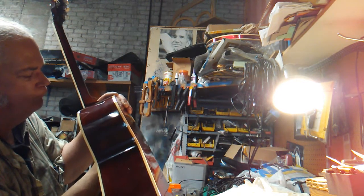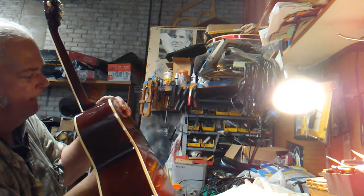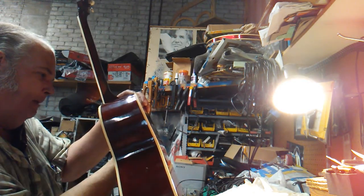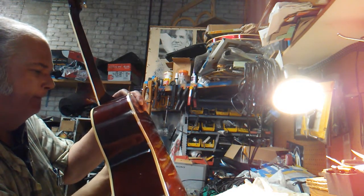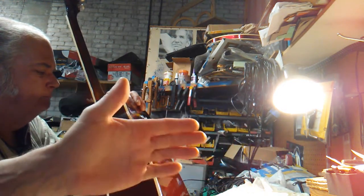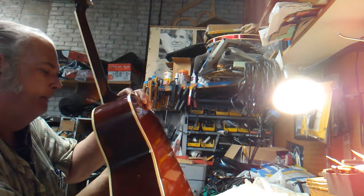Prior to this gluing process you're seeing now, we dry fit the neck back onto the guitar and double-checked the alignment with straight edges. We're using basically a sheetrock screw on the interior of the instrument to suck that neck into the body of the guitar — a little way to ensure we've got good contact in there.